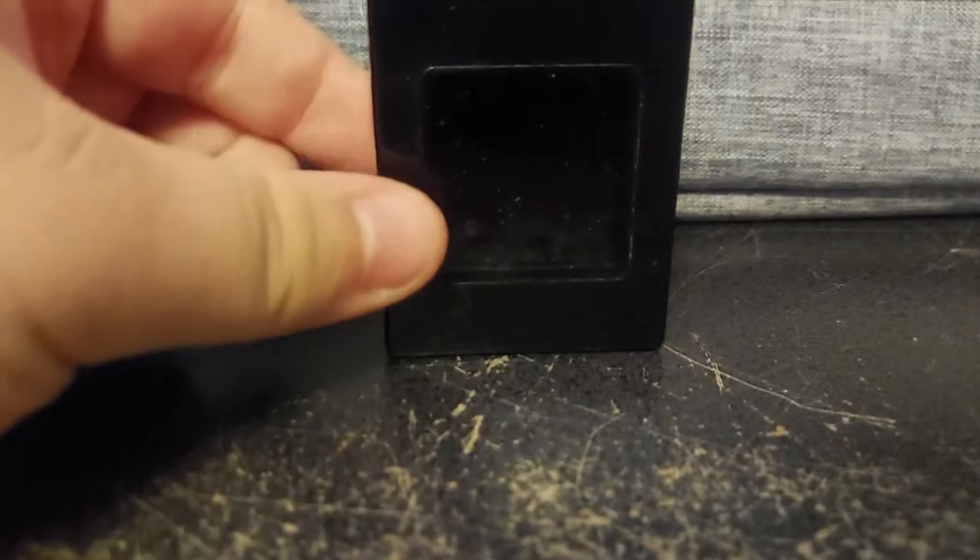This little guy. This is an Inivij digital photo keychain. A digital photo keychain is exactly as expected — it's a digital photo frame in keychain form.